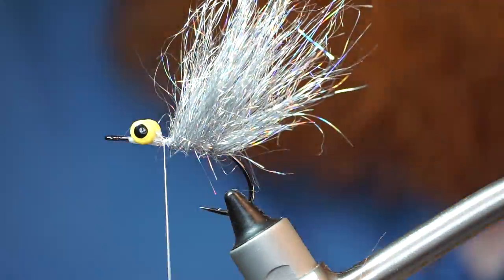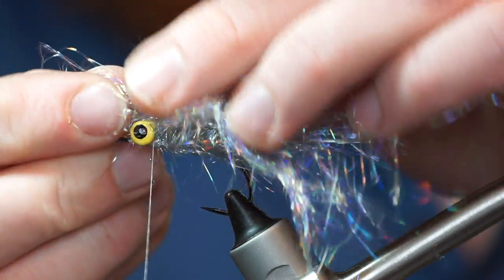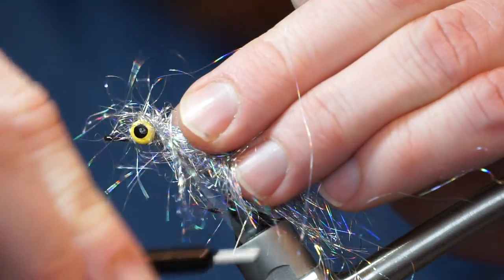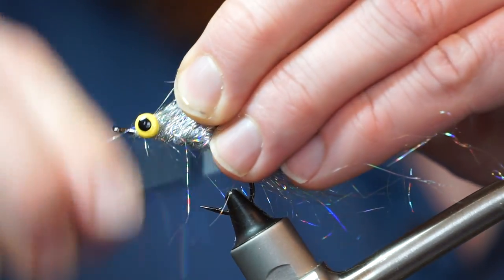Continue doing this until you reach the lead eyes. If you don't have starburst dubbing, Ice Dub could work as well. Now place a small amount on top of the dumbbell eyes, then make X wraps around the eyes to get the fiber to lay on top of the eyes.